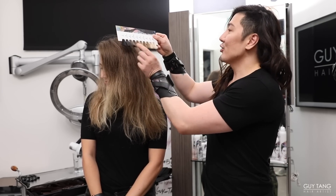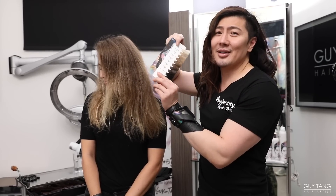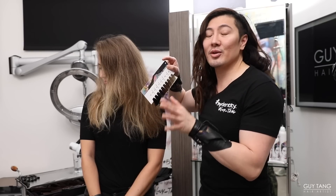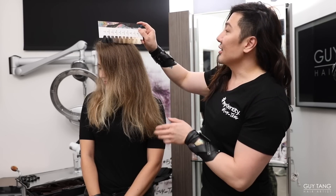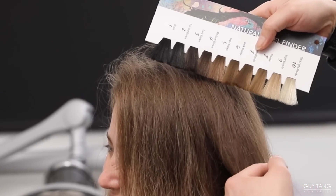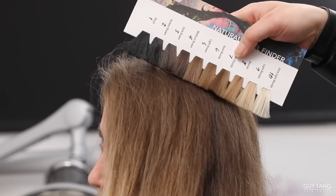She is a natural level 7. This is the new swatch page insert in the Guy Tang My Daddy swatch book — a must-have. It's going to be in the new swatch book that you're going to get. You can use it to measure your client's natural level. Because she's a natural level 7, she's going to be easy to lift, and we can lift and tone in one step. That's the beauty of Lift Me Up.